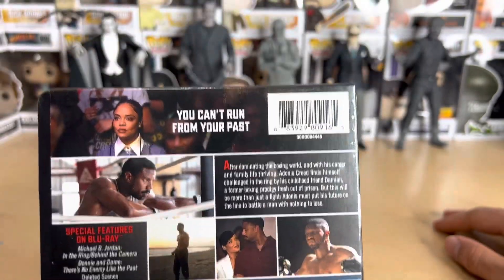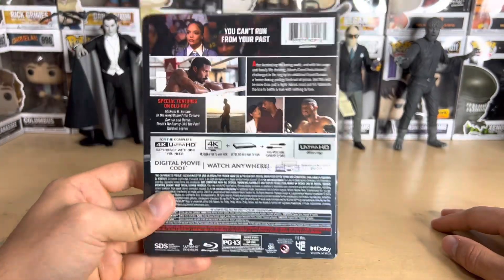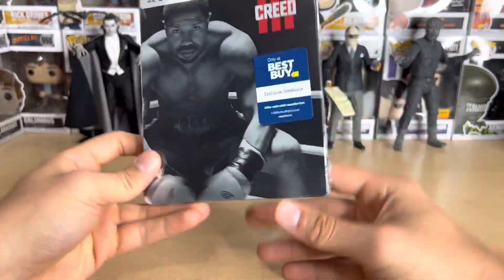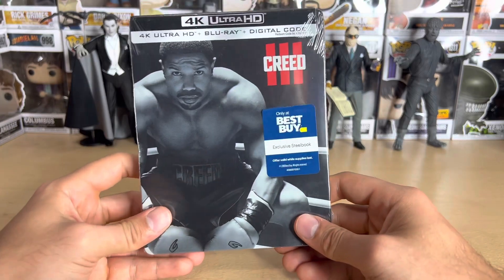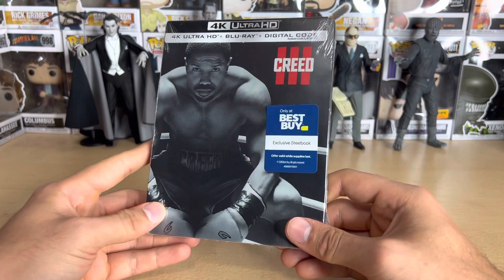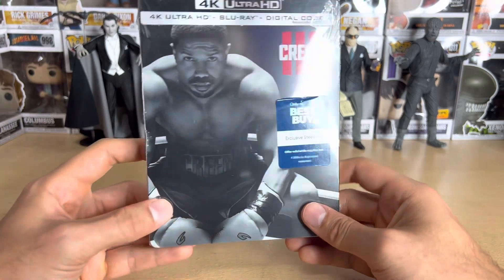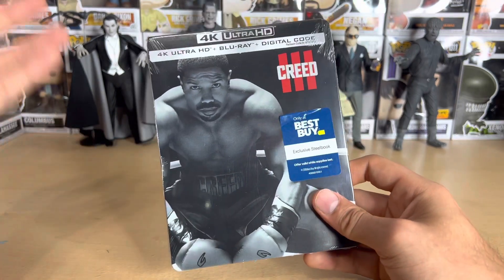This movie was very good in my opinion — it's my least favorite of the three Creed films, but still very good. It's Michael B. Jordan's directorial debut, and unfortunately there's no Stallone. I'm a massive Rocky fan and I love the first and second Creed. This one I don't know if I'd say I love it, but it's very good nonetheless.